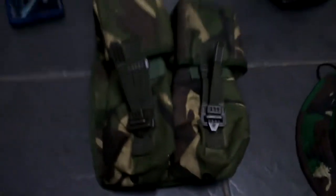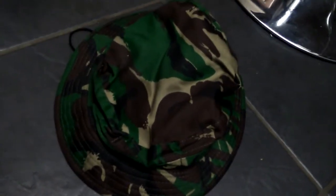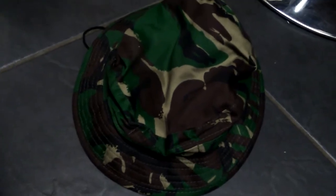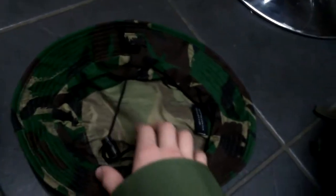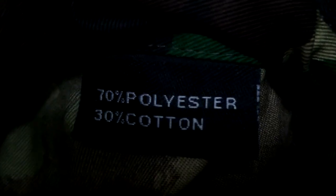Moving on to my boonie hat, also from Anchor Supplies — same as everything else. This boonie hat is post-war as well. It's quite a nice hat, very cheap — about £5 to £5.50. It's got some information and a nice buckle to tighten the hat.